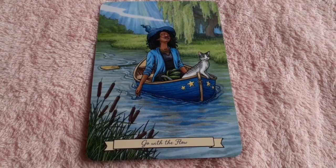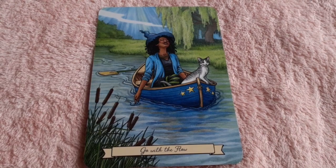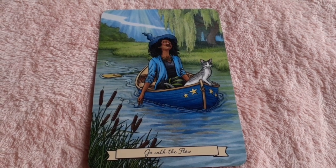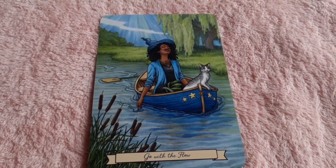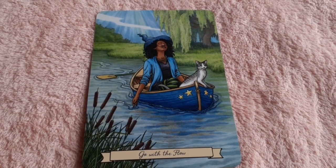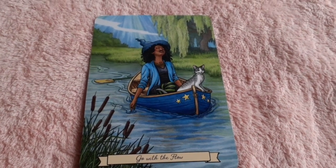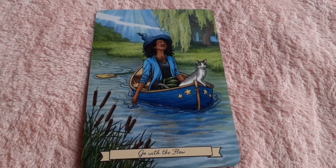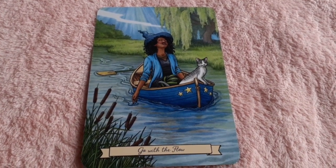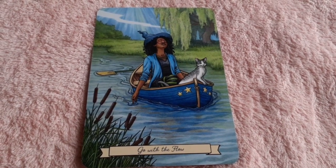Another water card: 'Go with the Flow.' The smile on the cat's face alone makes this perfect. You see she's left the oar behind, she's just letting herself go. She is completely happy and in the perfect place in her life, and she is just letting life take her where it wants her to go. That is a wonderful thing to do, and I really love this card. A lot of symbolism, it's fantastic.